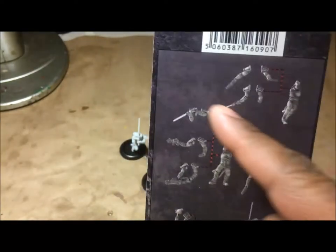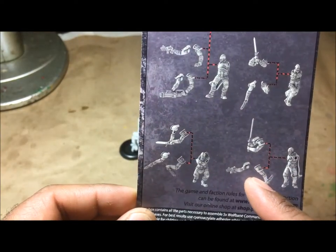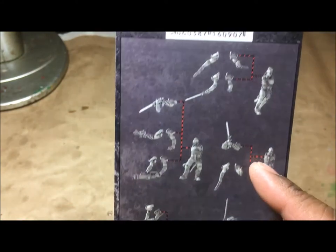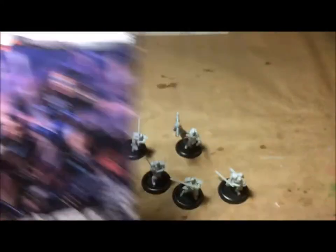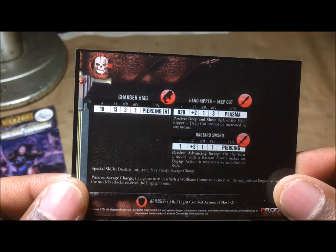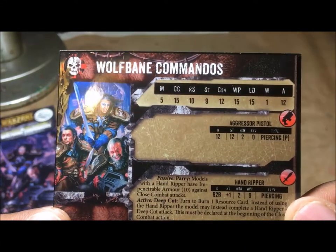The miniatures come in a blister with what looks like a recommended assembly sheet showing weapon options, but there weren't any alternative weapons in the pack I got — only swords. I'm assuming they sell a version armed with hand weapons. You also get their stat card, though I have no idea whether these are good stats or not since it's just for the game.